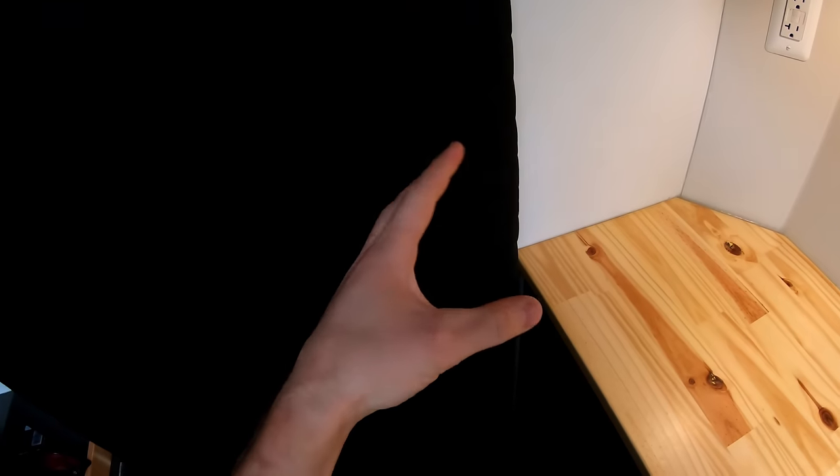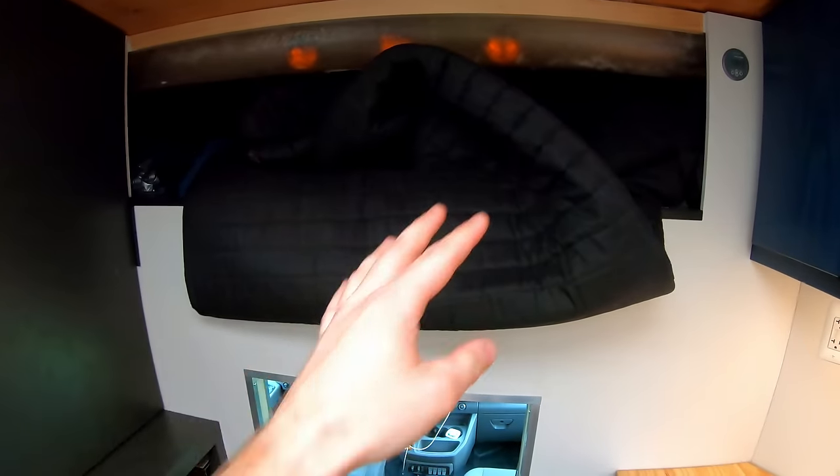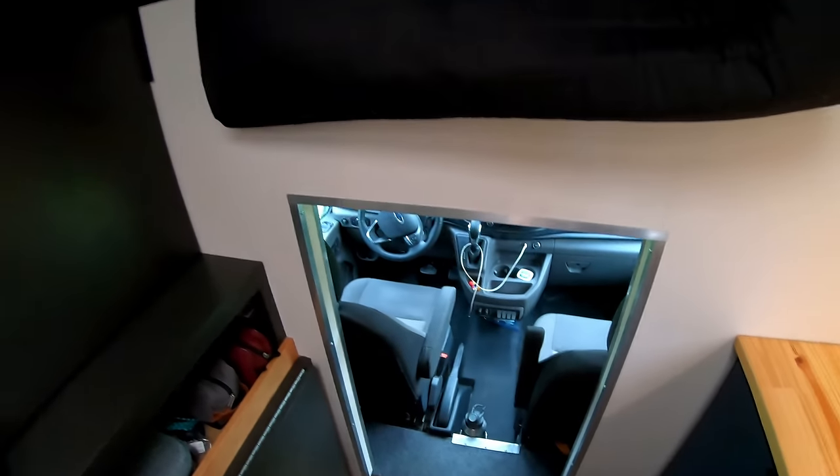I wanted a hard door initially but I'm really glad I went with the soft sound blanket — it's lighter, doesn't rattle, the sound reduction when driving is incredible, and you can just flip it up if you want it open.